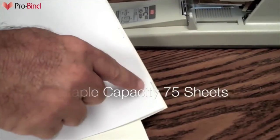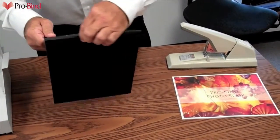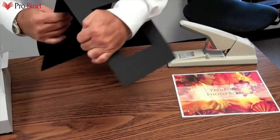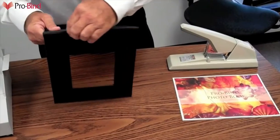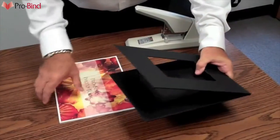This stapler can staple up to 75 sheets of 20-pound paper. ProBind's hardcover binding system is very simple. As you can see here, it's a matter of creasing the book on both sides, creating a nice square spine in which you can place the book.